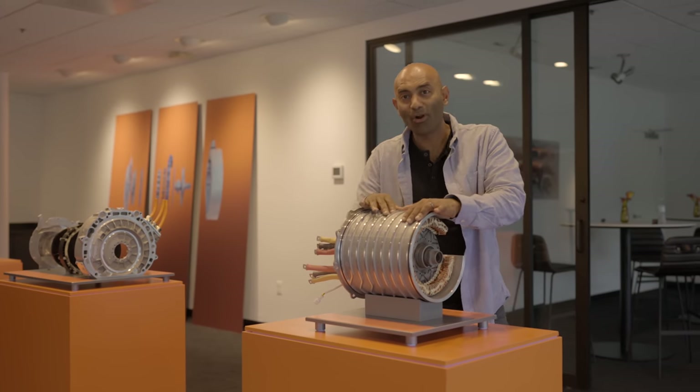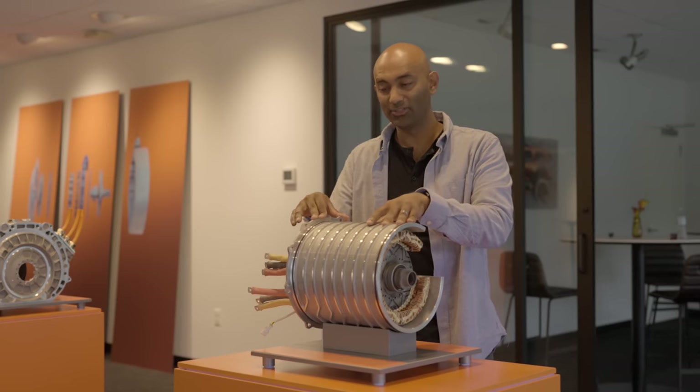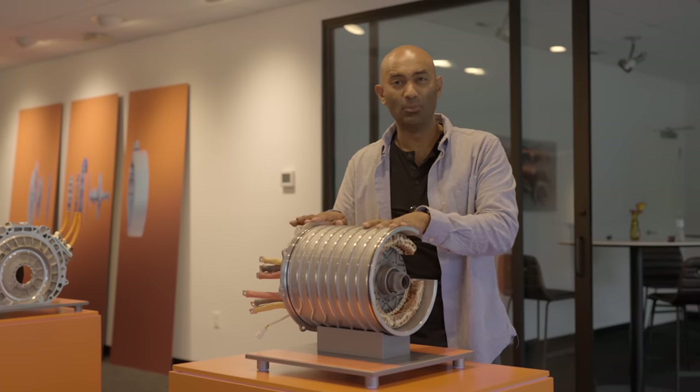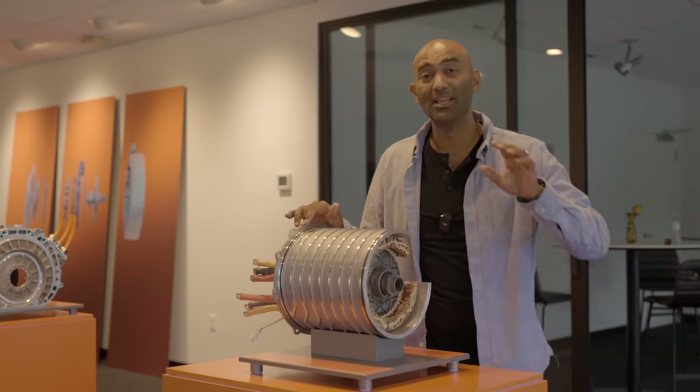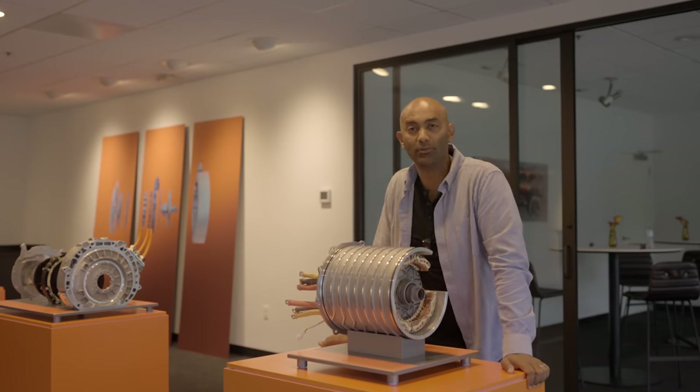These are still way more power-dense than any internal combustion engine. An internal combustion engine of this power output would probably weigh 350 to 400 pounds — and then there's a transmission on top of that. All that would be gone here. But the axial flux takes that to another level.